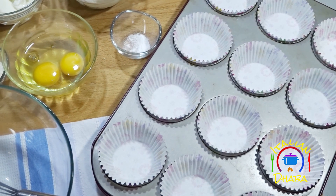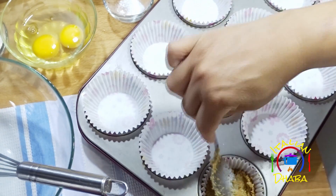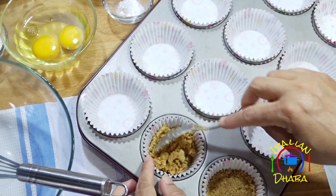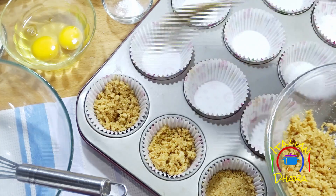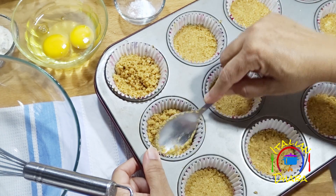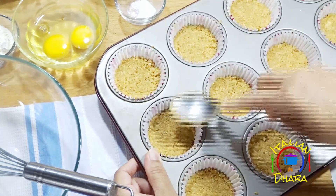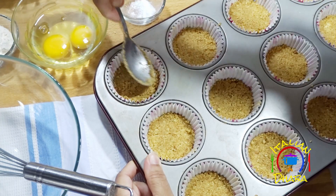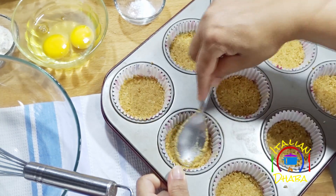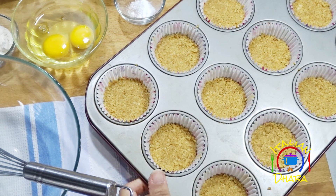Add one tablespoon of the biscuit mixture into each paper cup. Press the biscuit crumbs down firmly to form a flat base. Once done, set them aside.